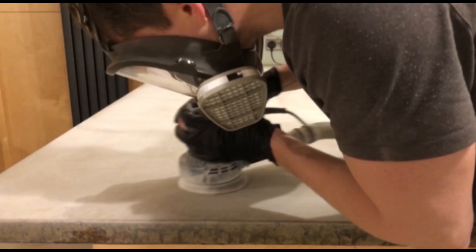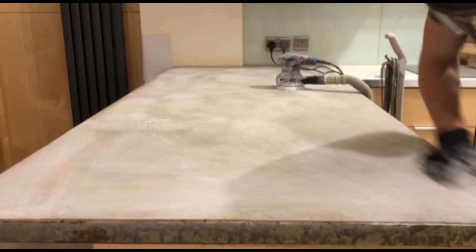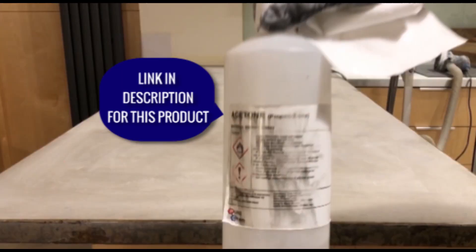I've now hooked up the orbital sander to a vacuum cleaner and I'm also wearing a respirator, because my wife said I was being a bad example and I really should be wearing safety protection while sanding. I'm continuing to blend the surface and make sure it's as flat as possible. Then using some tissue and pure acetone, wipe down the surface to get rid of as much dust as possible between each sanding process.